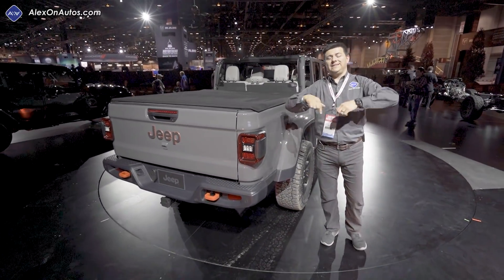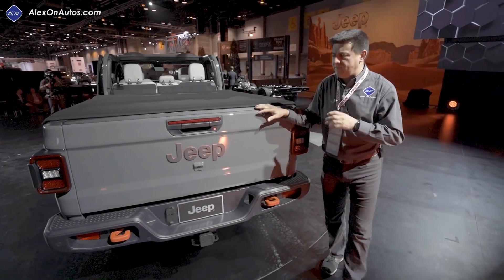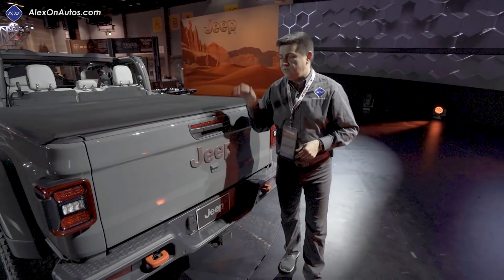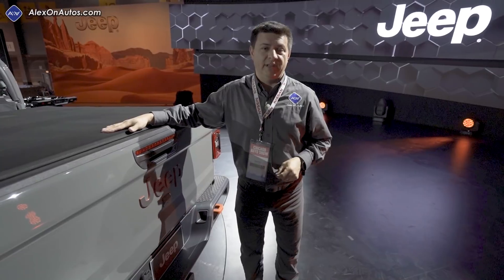Let me know what you think about all that down in the comments section below. Stay tuned because I will have a full drive review on the new Mojave just as soon as we possibly can, probably coming up in the next few months. In the meantime, hit that subscribe button, let me know what you think about this, whether you're interested in it, and whether we should be doing any direct comparisons between this and something like the Ford Raptor. I'll see you all later.